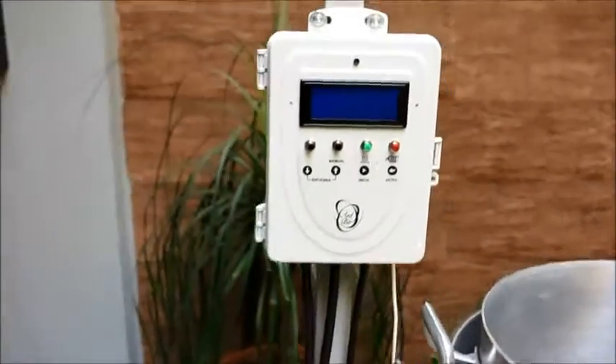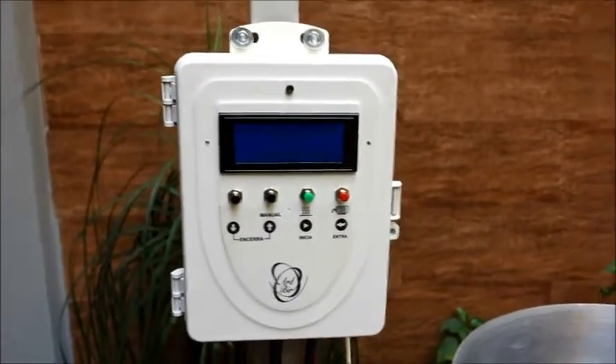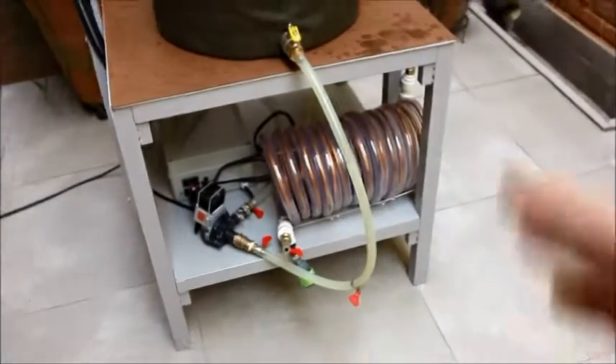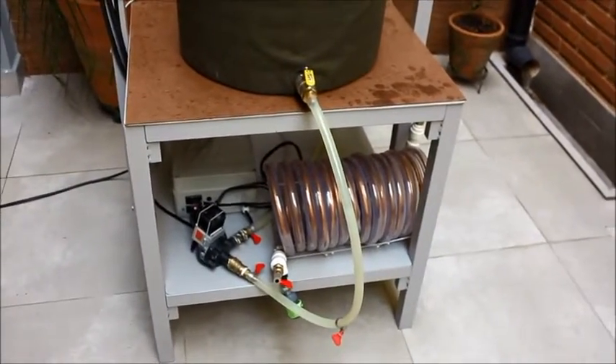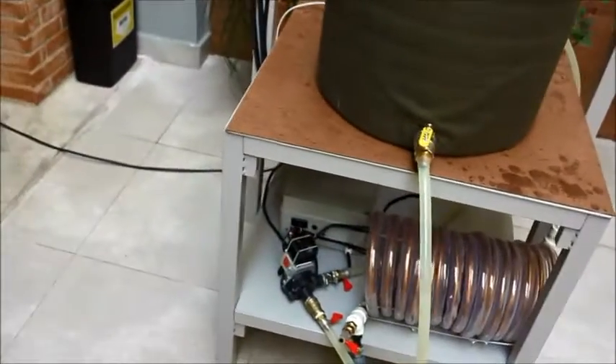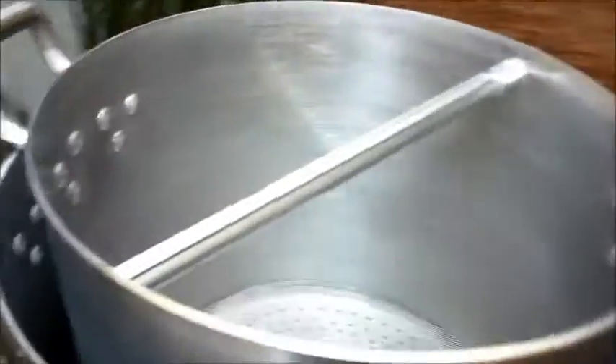O Hardbeer tem uma função de pausa de bomba. Ele faz, a cada 15 minutos no máximo, uma parada. Você define o tempo que quer circular e o tempo que quer que ela fique parada pra descansar. No meu caso eu não preciso mais que ela descanse por causa do sistema de refrigeração, mas coloco 15 minutos funcionando e 1 parado porque ele exige isso. O processo todo é feito nessas duas panelas.